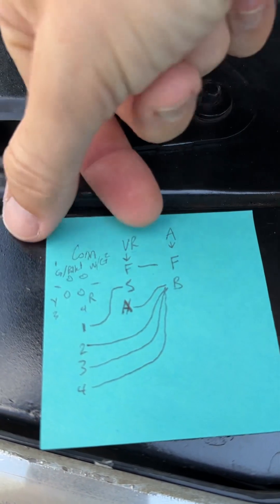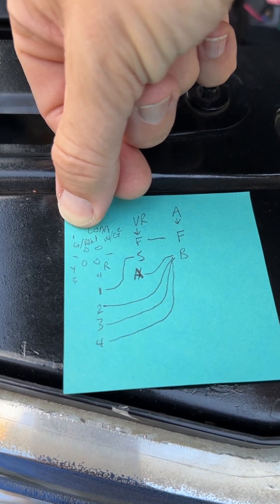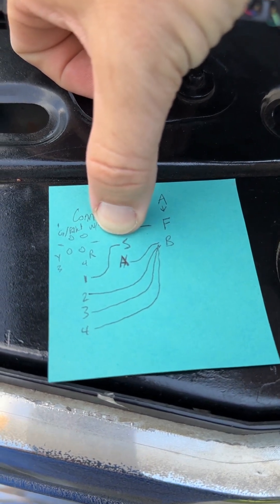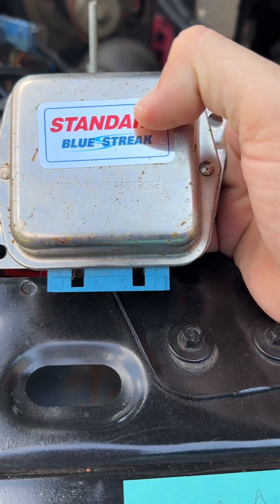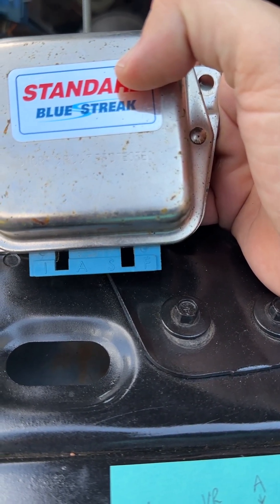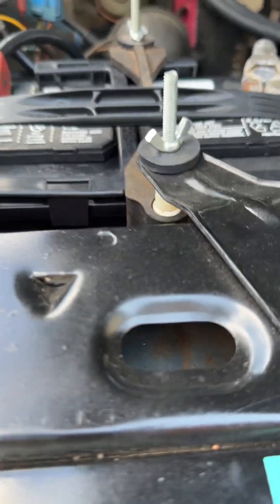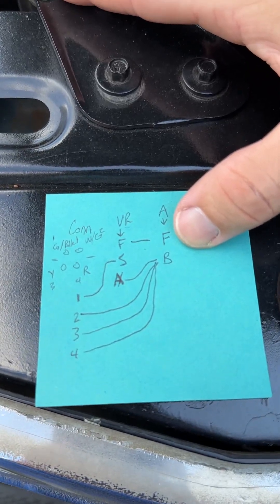I looked at the connector and numbered the pins one, two, three, and four — those are probably not the correct pin numbers since I didn't see pin one marked, but that's how I listed them. There's the voltage regulator with the field, the stator, the A terminal, and the I for ignition. Those labels come from the voltage regulator itself, which reads F, S, A, and I — the I terminal is where people hook up the dummy light to indicate when the alternator is charging or not. Mine was apparently never in use. The alternator itself had the field and battery terminals, and of course the ground.